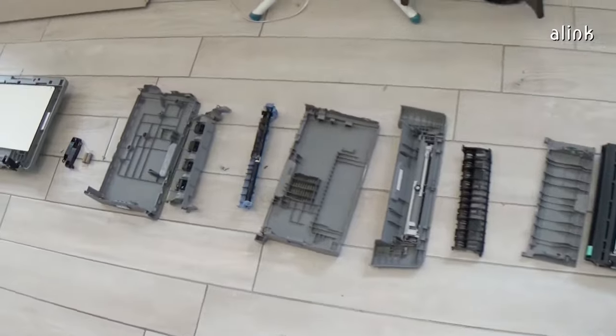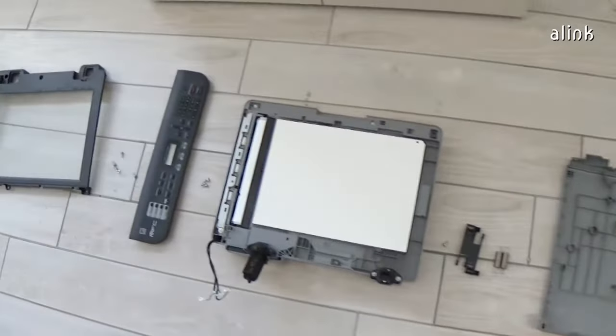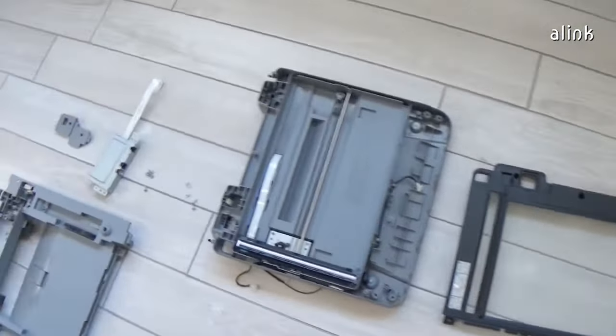I suggest you keep all the components you dismantle in a queue, so it will be easier to reinstall them.